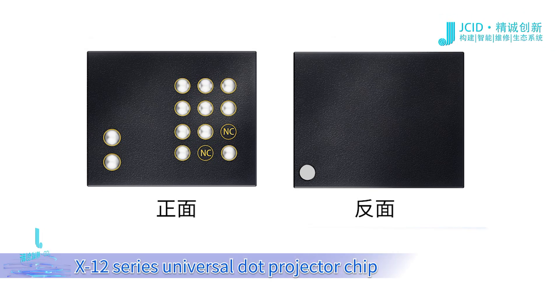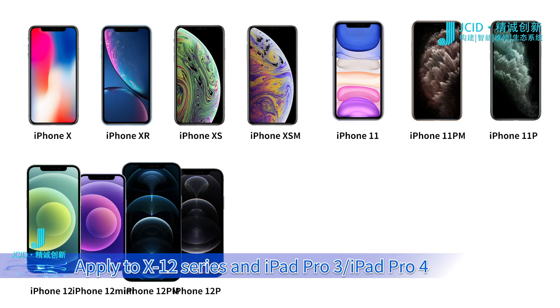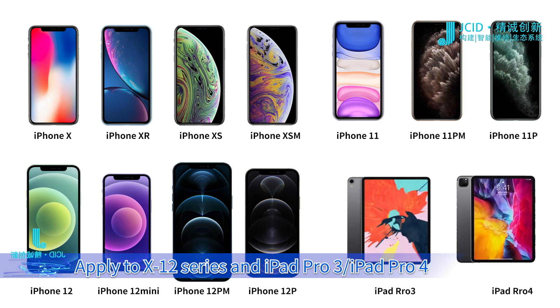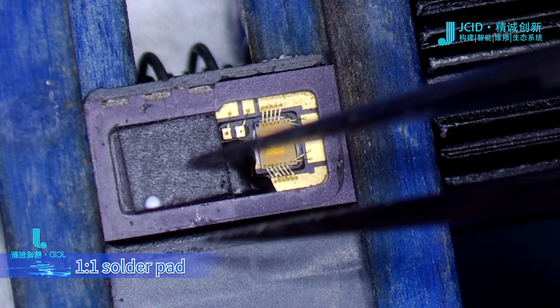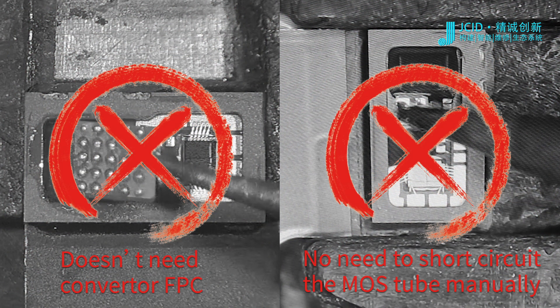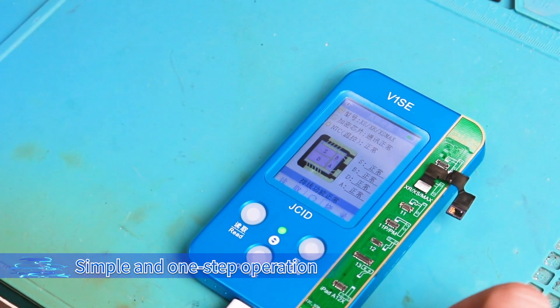X12 Series Universal Dot Projector Chip. Applies to X12 Series, iPad Pro 3, and iPad Pro 4. Features 11 solder pads. Doesn't need a converter FPC. No need to short circuit the MOS tube manually. Simple and one-step operation.